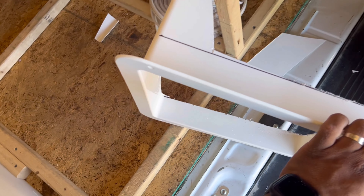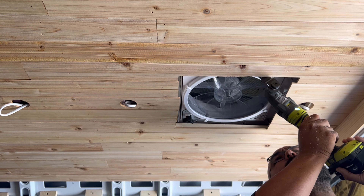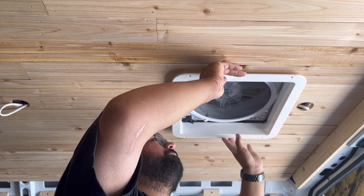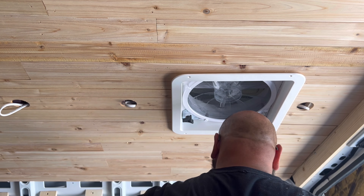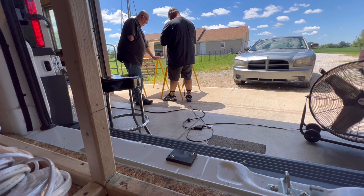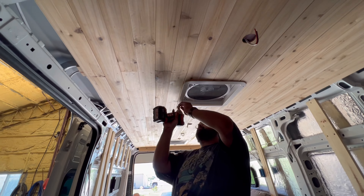I'm glad OSHA isn't here. There we go — there we go. That looks good.